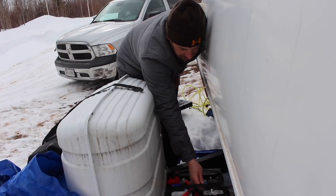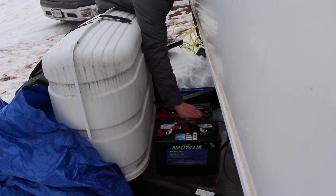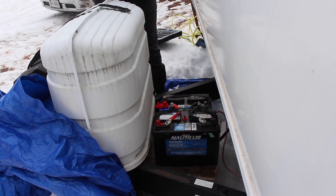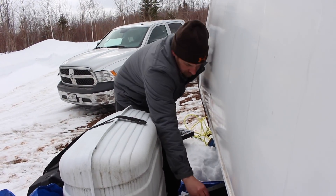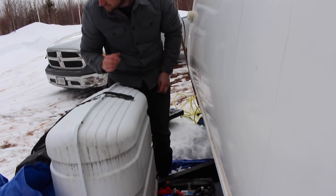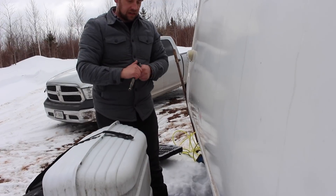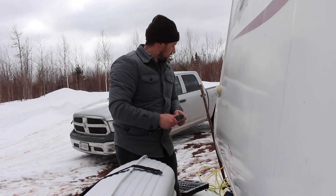As long as it works. Another thing we were going to do is hook that solar panel up.